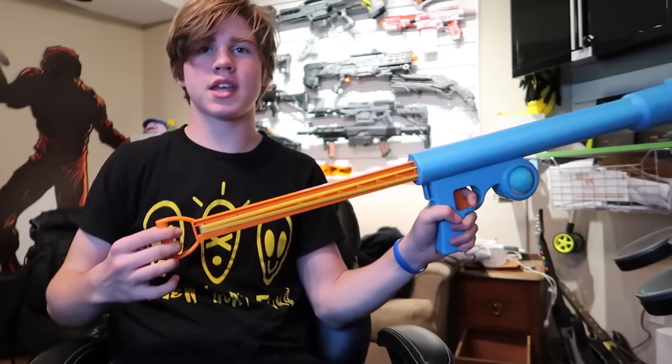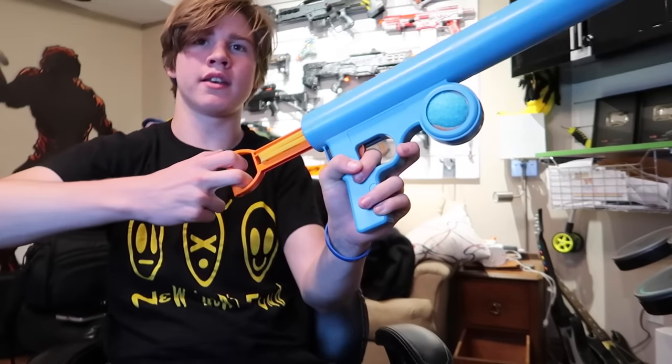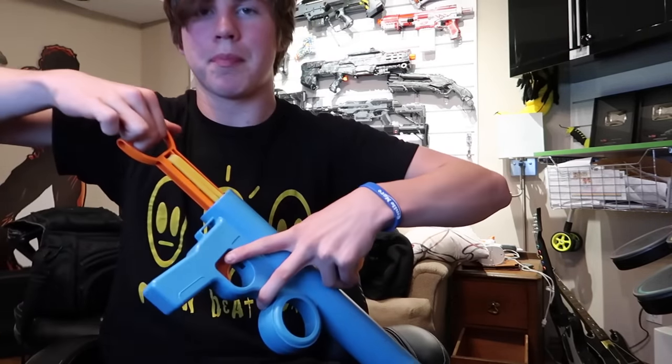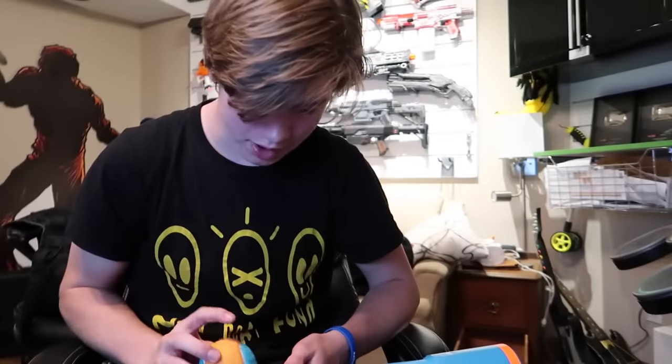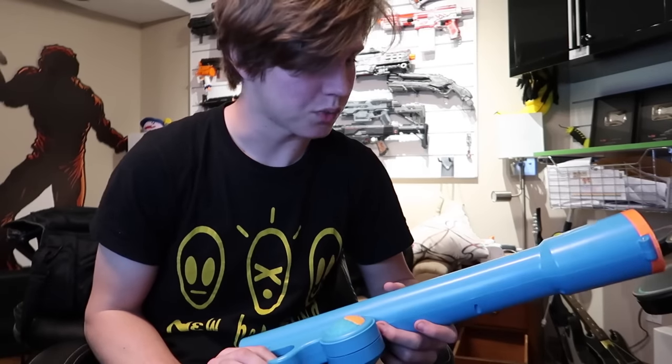If you want to deprime this thing, you can pull back on this and then pull the trigger and then slowly release it down. When you go to push this on the ground to pick up the balls, you actually have to prime it back first and then you'll be able to put them in. Otherwise, you can't. Not much to the unboxing of this thing, but I really want to see how far it shoots these and also test it out for dogs. So let's go do that.